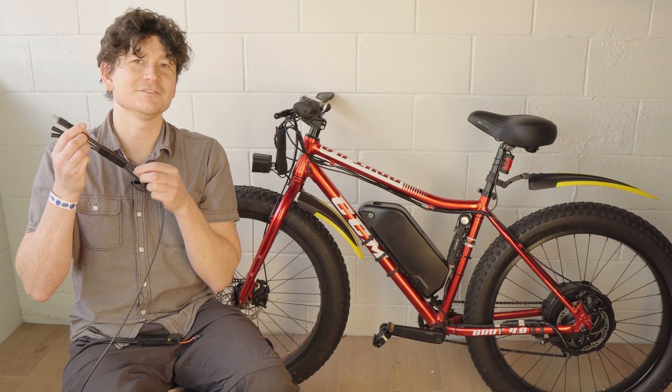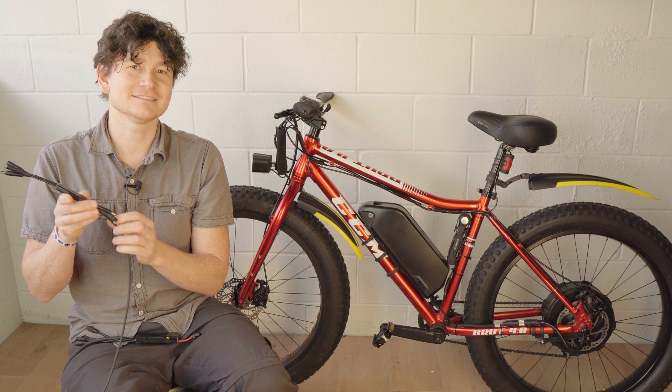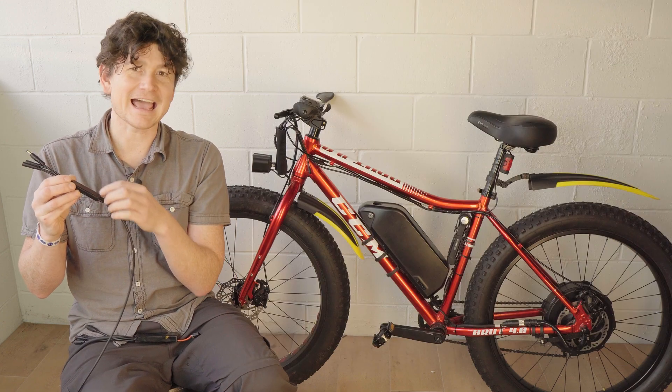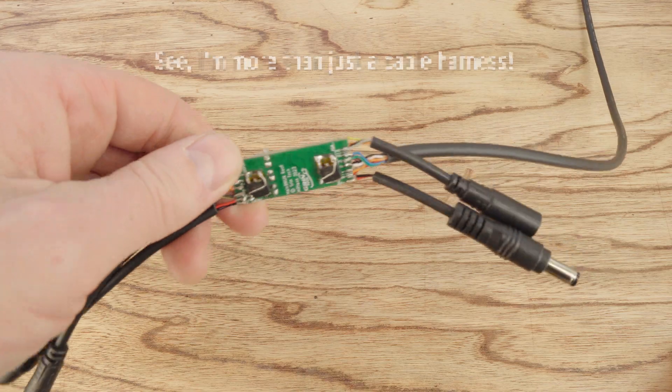In this video we're going to talk about Grin's new Main 9 Super Harness. This is like a standard e-bike harness that connects to the motor controller and branches out to throttles, brakes, and other accessories — except this one is kind of super. It's got a very active circuit board with all kinds of extra functionality.